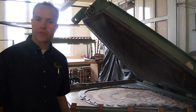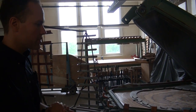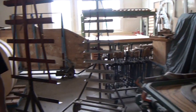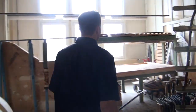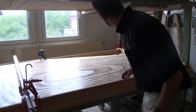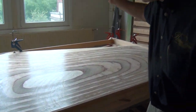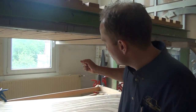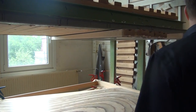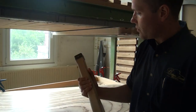The smaller grands are done by machine in this press. And over here is where they do them all by hand for the larger grand pianos, and they clamp the ribs with these tools here.